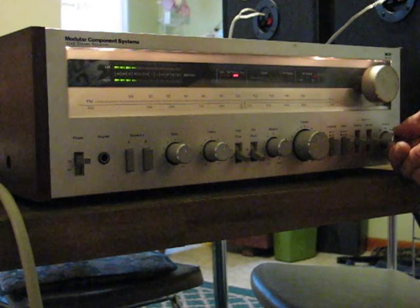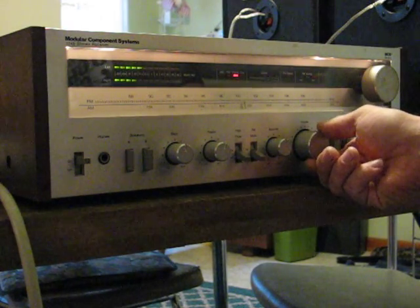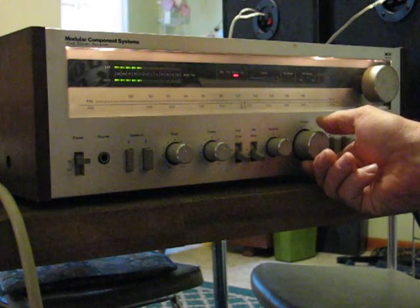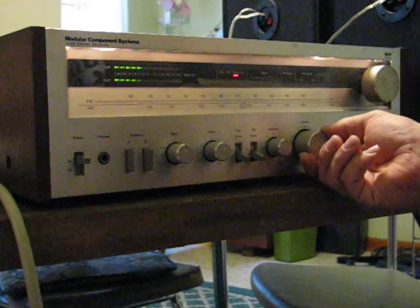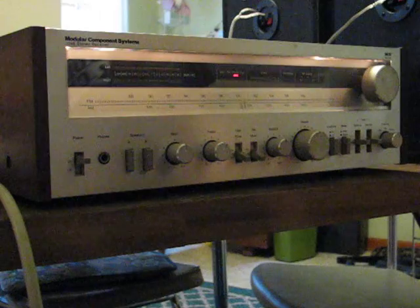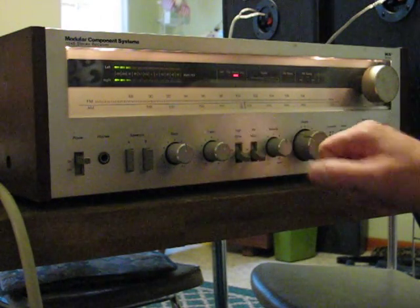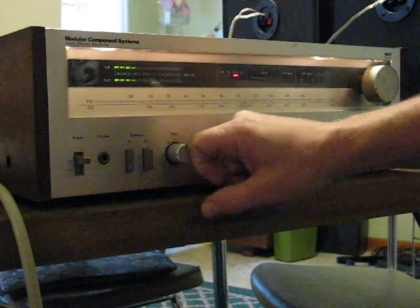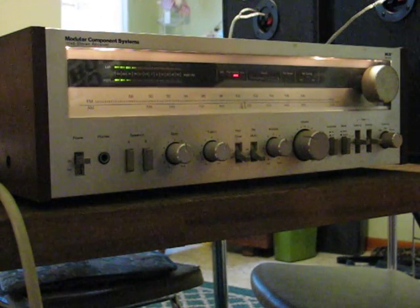Also, I have the phono — put some Johnny Cash on it. I've tested the auxiliary with a CD player but I've since sold it, so I don't have it available at the moment. Anyway, thank you for looking at this. As you can see, there are no bad controls. Thank you again.